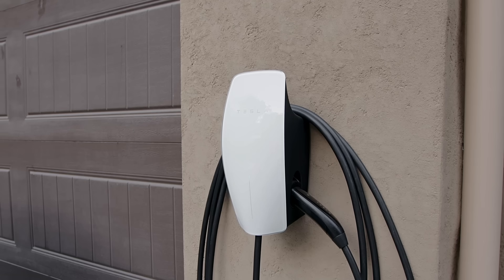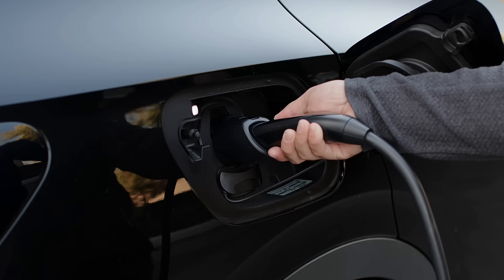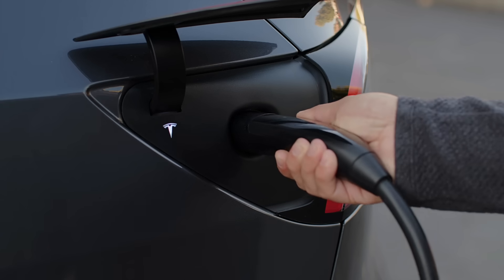I've got a special treat for you today, because today, August 15th, 2023, Tesla launched an all-new Level 2 charger called the Universal Wall Connector. This charger is unique because it can charge any electric vehicle sold in North America today without the need of an adapter.